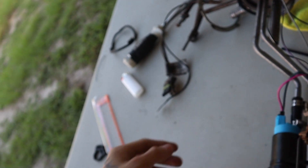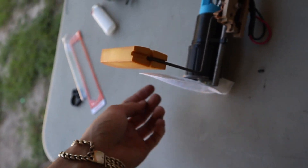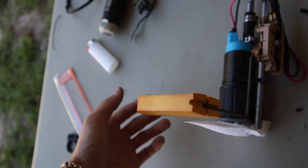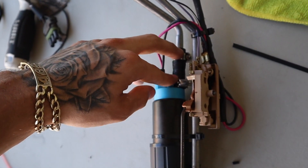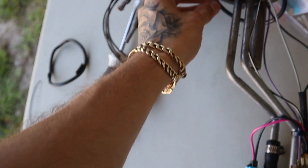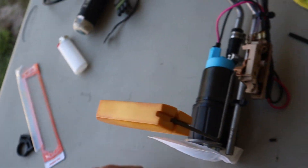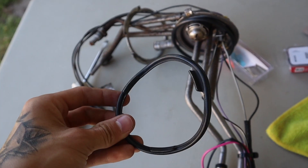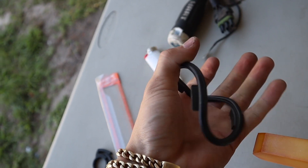Alright guys, just got done finishing with the fuel pump. Put the pre-filter on, put some zip ties right here so it wouldn't really move around for security. Got these clamps tight and I put this new o-ring type thing, because the older one — as you can see — it's pretty beat up.